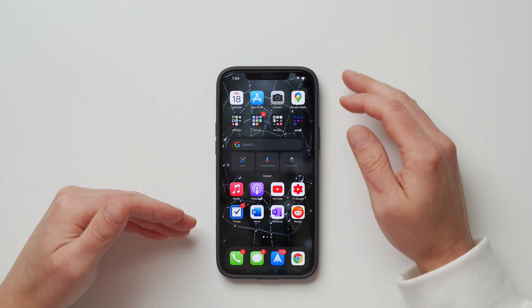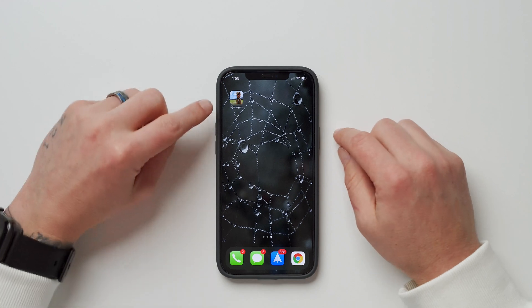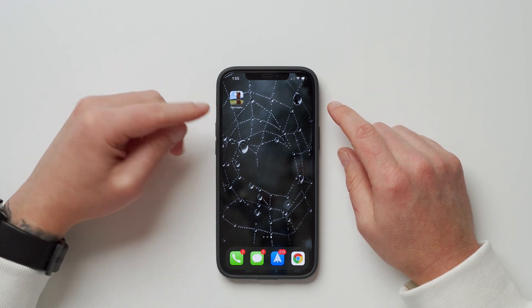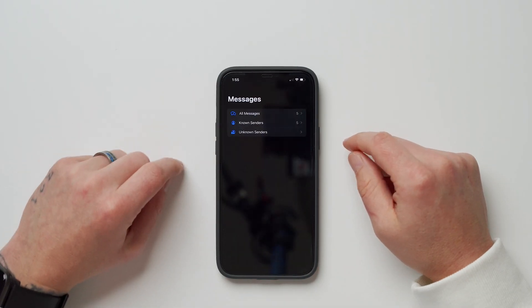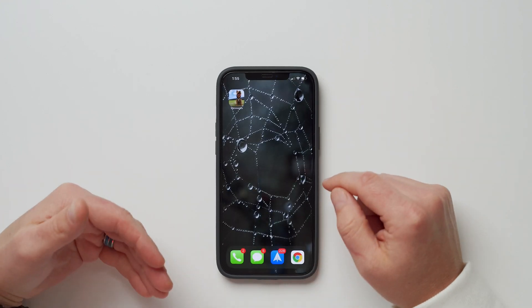Number six has to do with Siri Shortcuts — they've simplified the process of launching apps straight from the home screen. In the past, tapping a custom shortcut would take you to the Shortcuts app first. Now in iOS 14.3, tapping a shortcut like my 'Messages' icon immediately opens Messages and gives a notification that the shortcut ran. It's faster, simpler, and cleaner. If you'd like to know how to create custom Siri shortcuts, let me know and I'll cover it in a future video.